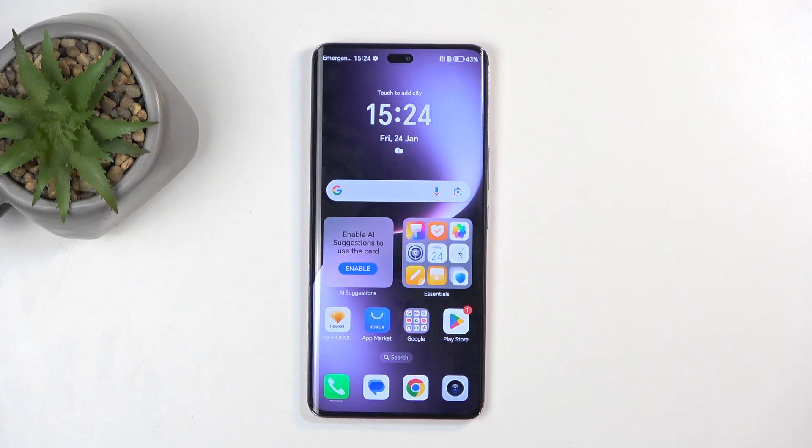Welcome. This is an Honor Magic 7 Lite, and today I'll show you how to hard reset this device through recovery mode.